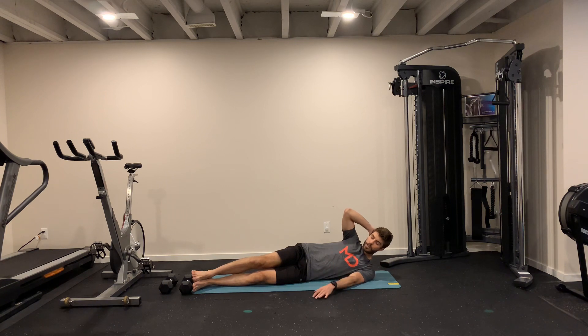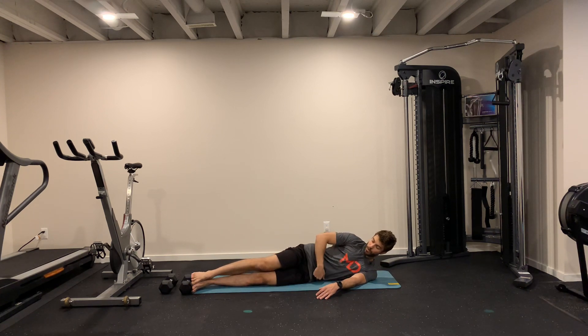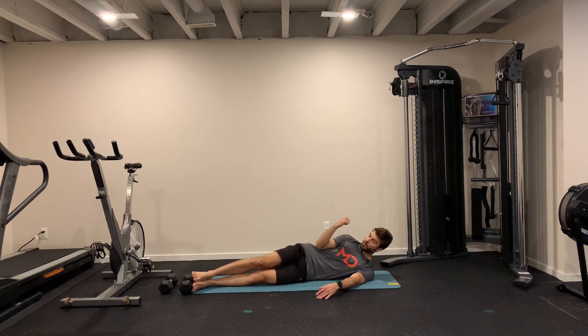I'll show you a few variations here. You have to be a little bit more towards your glutes, shifting your body weight back more, then all the way on your side, on your hips — off your hip bone.